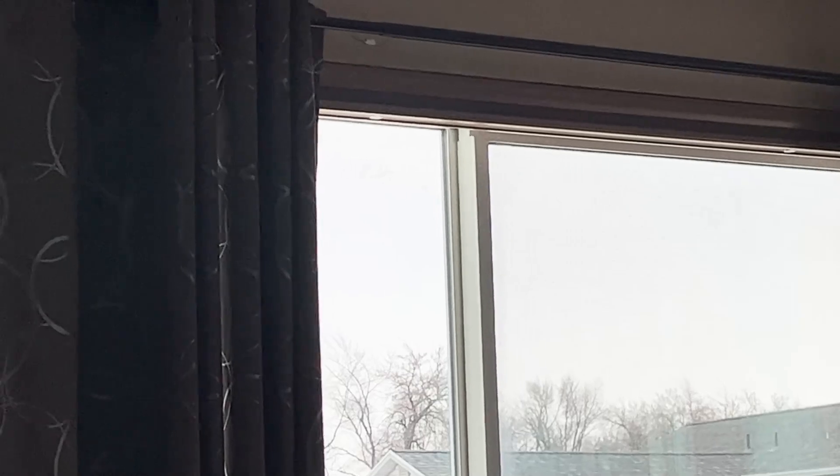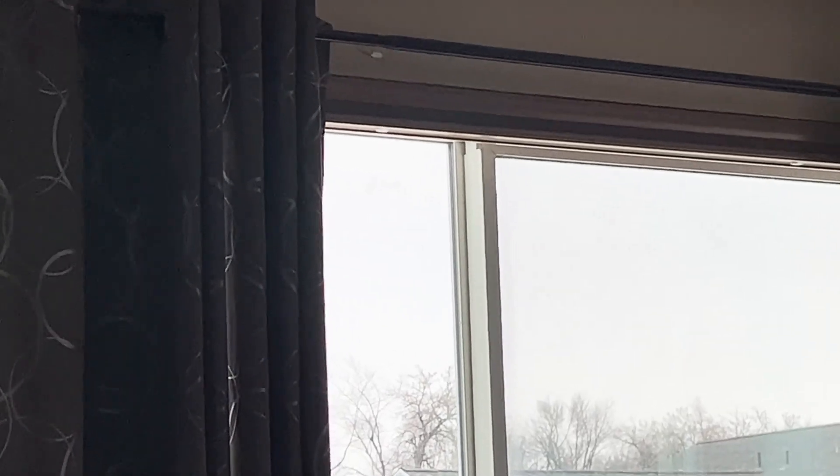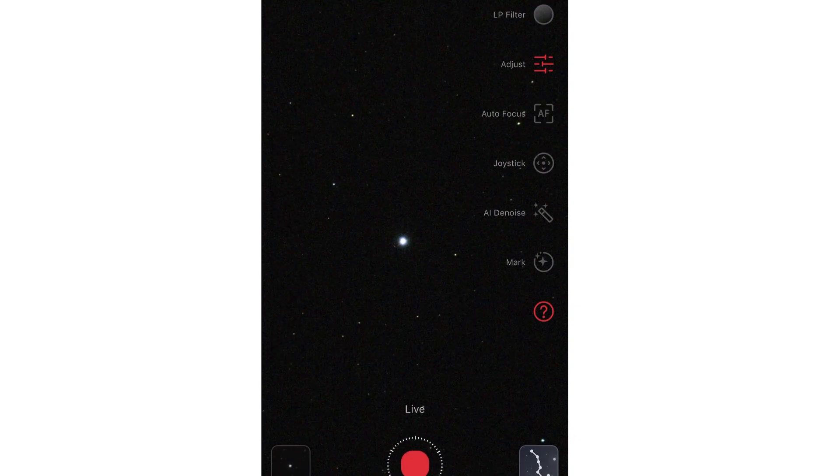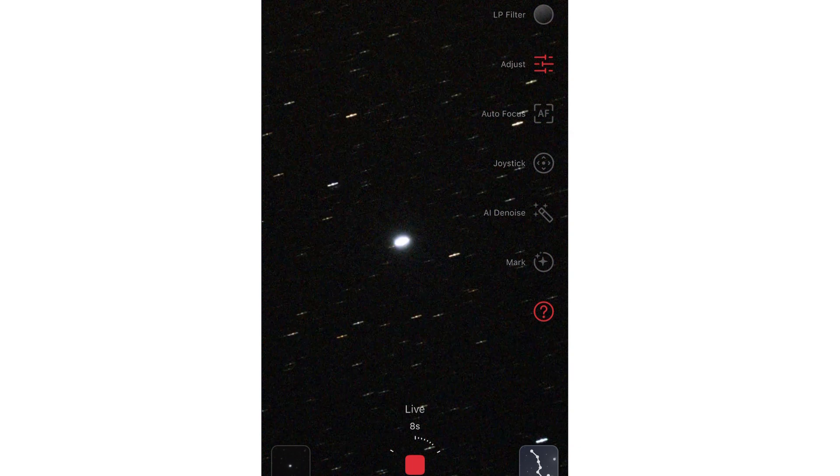I hope it goes well. This is going to be our test run with the Bahtinov mask. I've opened the C-Star and located a star, got it centered, and it did an autofocus on the star once I did the go-to. So we're going to mess around with the Bahtinov mask just to show how it works.